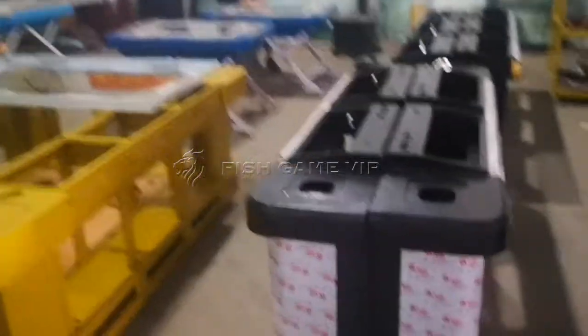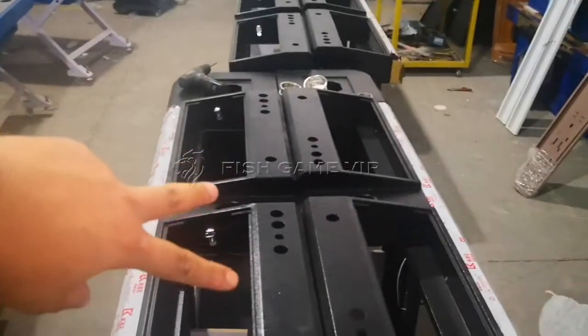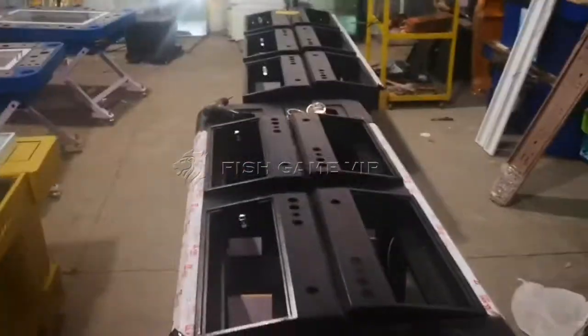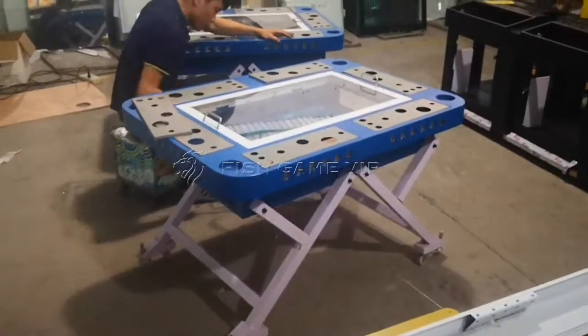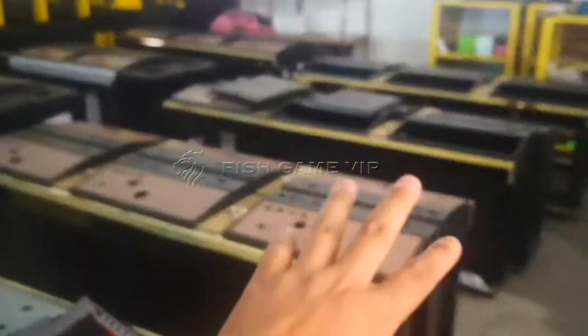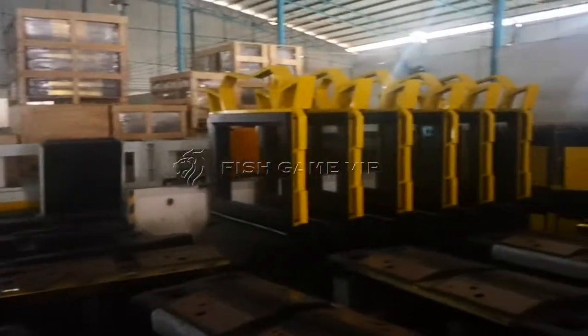Here we are again for package one two three four, so that means two of this side, three of the sideway, three of sideway and two — so this is 10 player, 10 player sideway. As you can see, we package like this one and also this small one, 32 screen. We all package like this: three three three three and two two, switch with two two packing together.